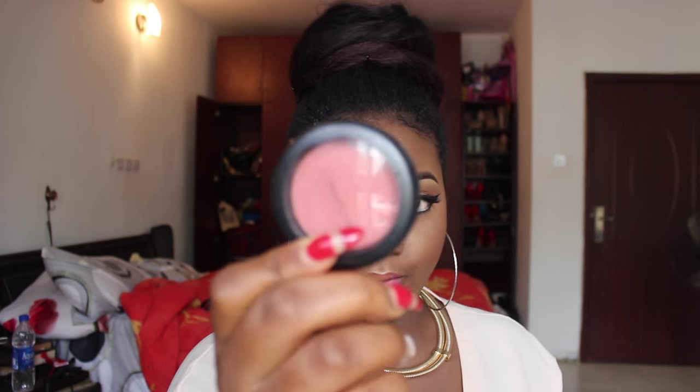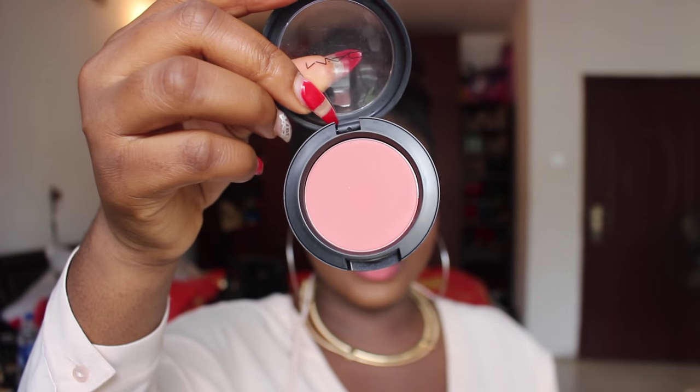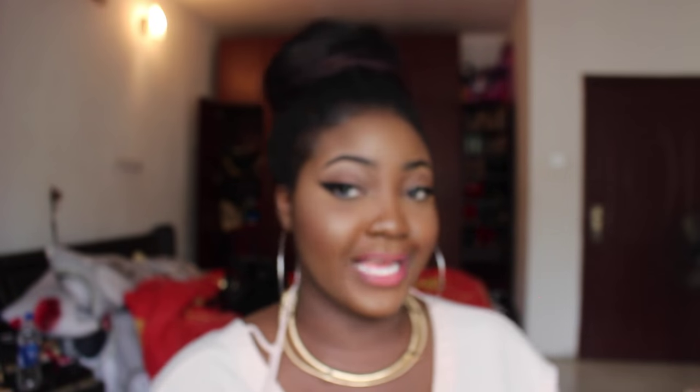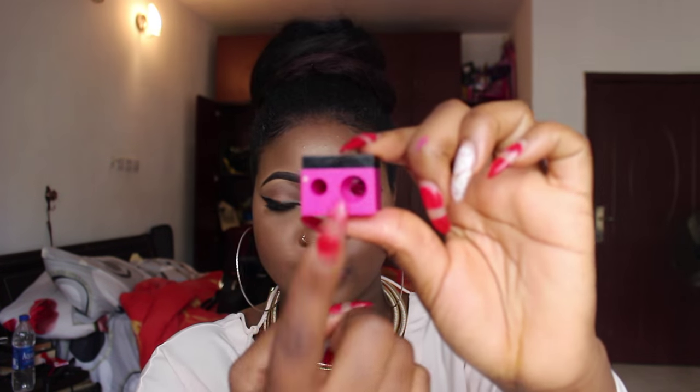I got this MAC blush called Pinch Me and it is so nice — it's a peachy pink color. It blends really well; it doesn't just sit on the cheek. When you use it, it just blends into your makeup and looks very subtle and natural. It's called Pinch Me by MAC.